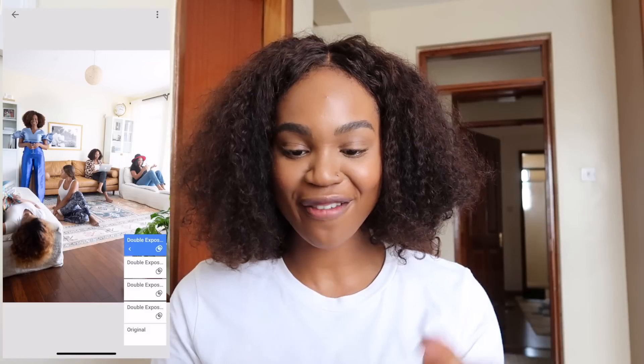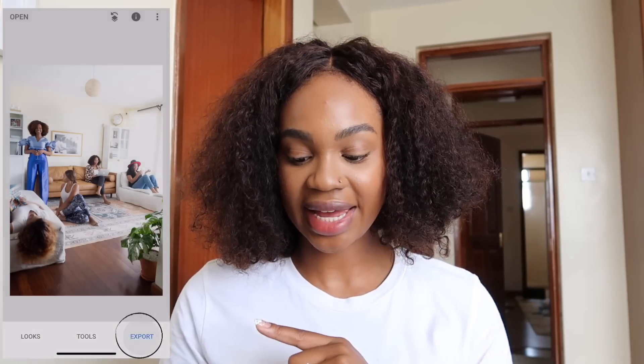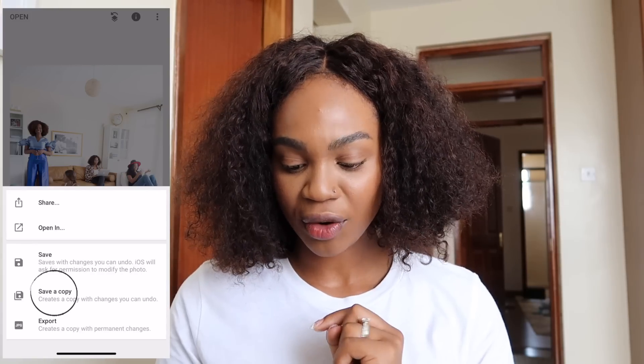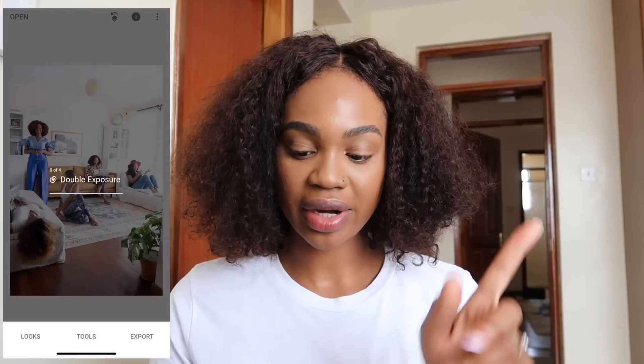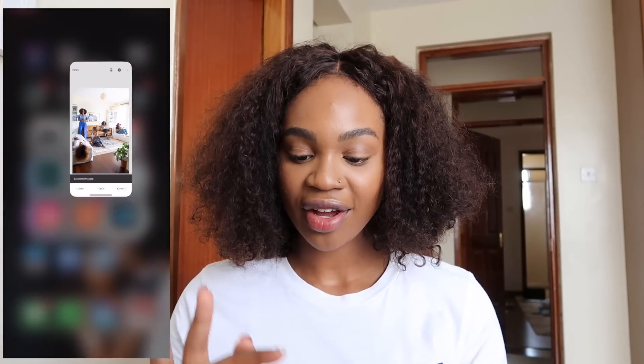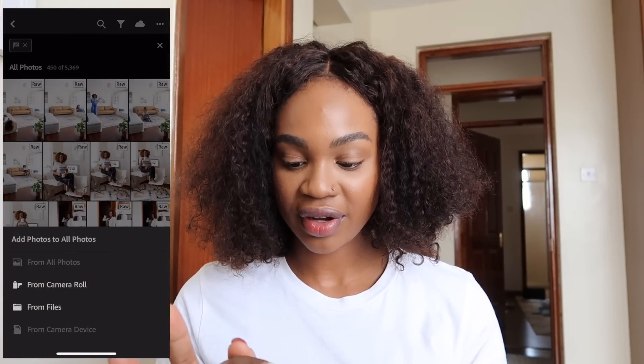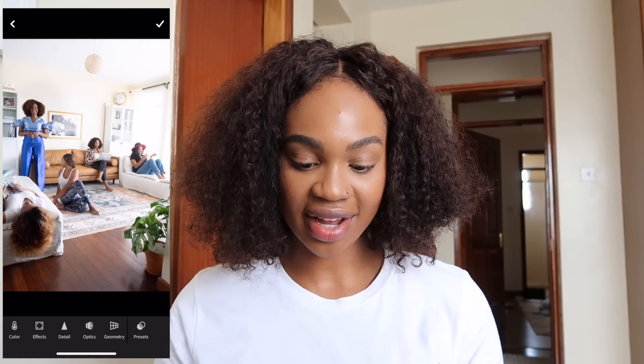There I have my five photos all in one. I'm going to export this photo — you're going to want to save it as a copy or an export, just don't choose the first selection. Now I have that, I'm going to close it out, go back into Lightroom, add that photo, and now I can do whatever edits I want to do.